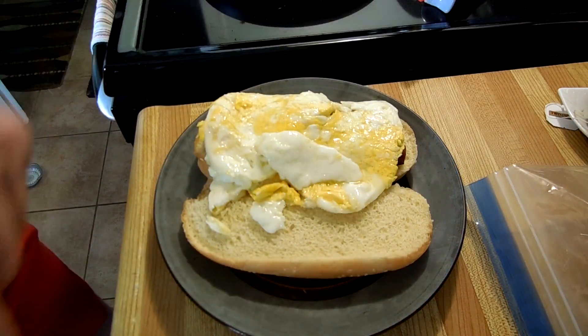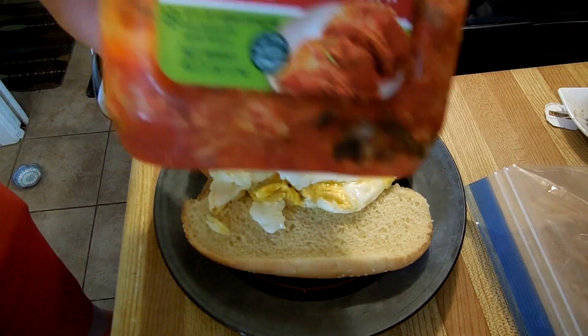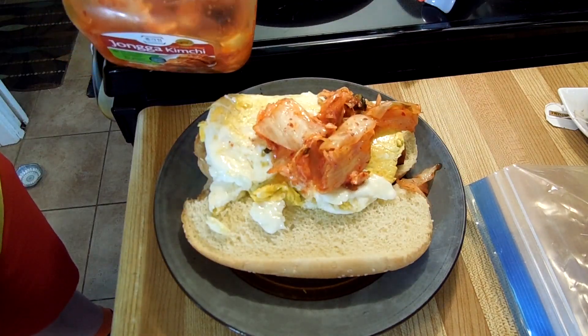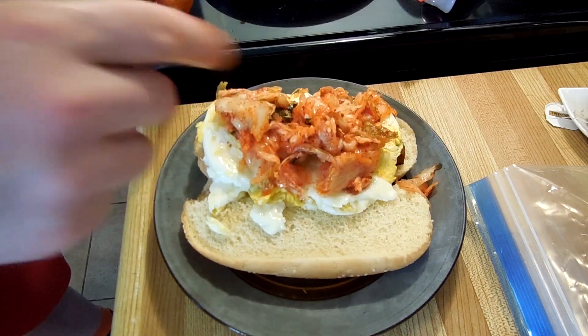Are we finished? No, because that would be boring. Just egg and Spam? That's pretty classic. We got some kimchi! We're going to throw some kimchi on here. Why? Because I'm coming to realize that kimchi pretty much goes with everything. So yeah, kimchi.